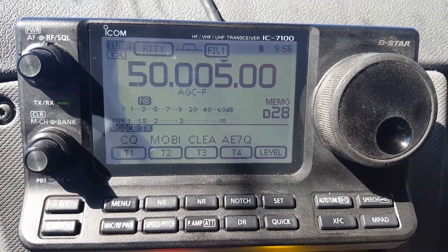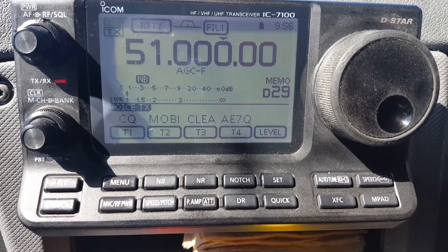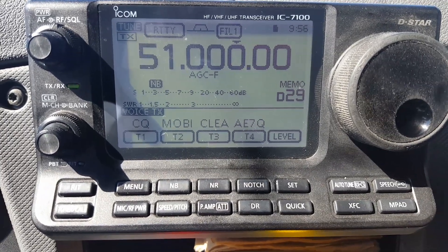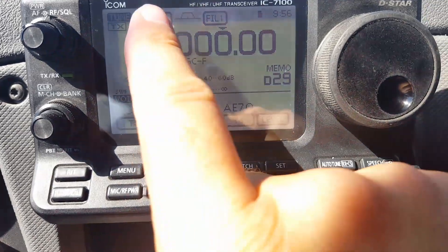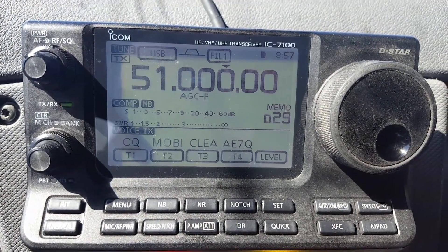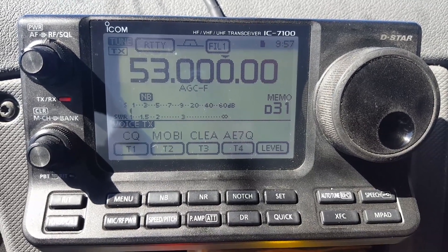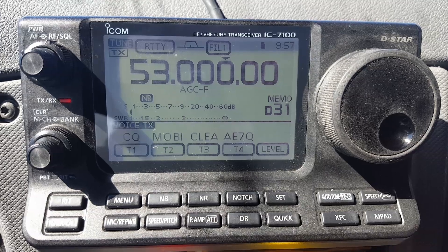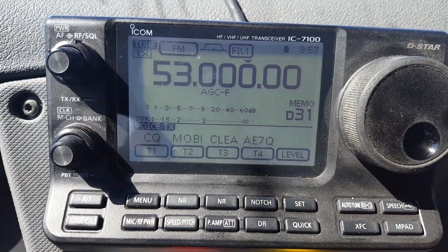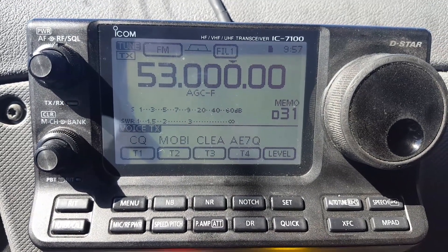Now the cool thing — let's do somewhere I can do sideband, AM, or FM. 6 meters. About 2 to 1 — I should have gone higher. AE7QT test. That one looks flat. Let's go up here — FM. AE7QT. Anyways.